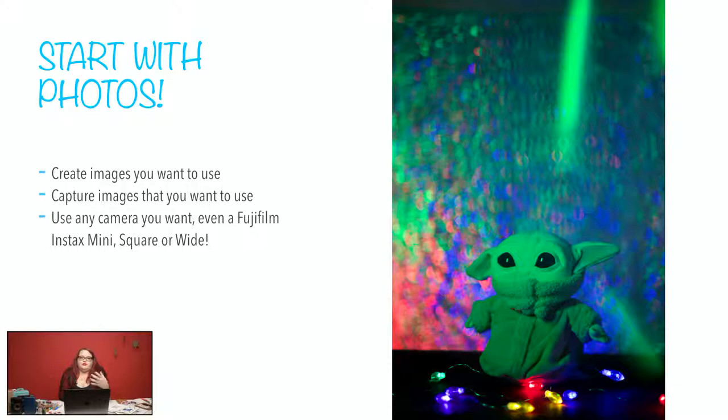Maybe you want a snowy winter scene or something like that. Maybe you have a prop that you want to photograph that's got a holiday kind of spirit to it. There's a lot of options. In this case, I decided to kind of build my own sets at home and photograph some props that I have at home — hence the little Baby Yoda. I could tell you his real name, but if you haven't seen the most current Mandalorian episode, I don't want to spoil it, so I'm going to just call him Baby Yoda.